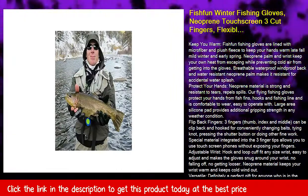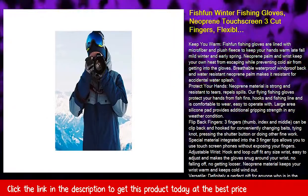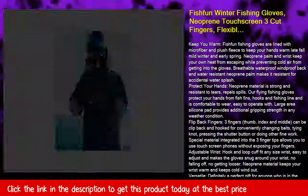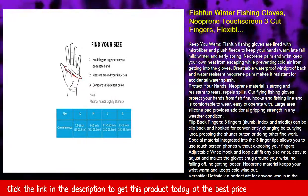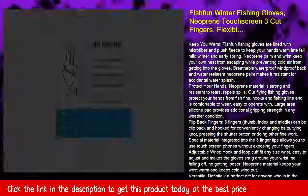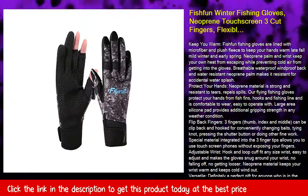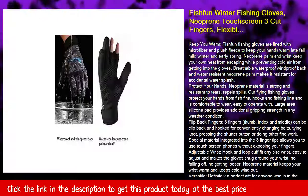Protect your hands. Neoprene material is strong and resistant to tears, repels spills. Our fishing gloves protect your hands from fish fins, hooks, and fishing line, and are comfortable to wear and easy to operate with. Large area silicone pad provides additional gripping strength in any weather condition.